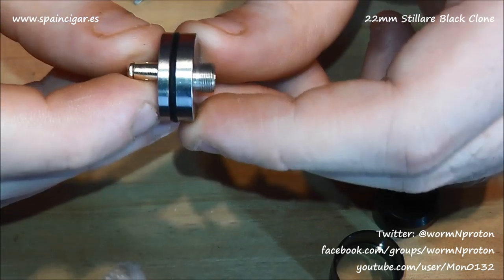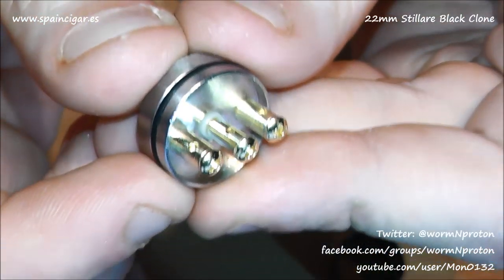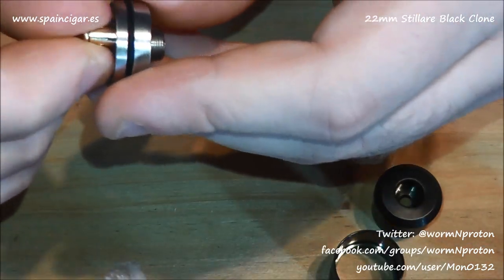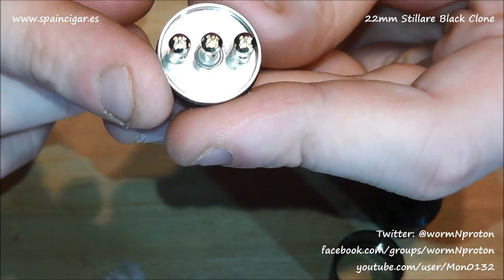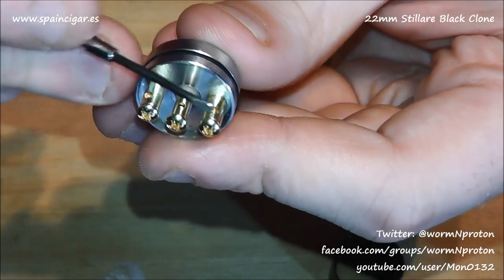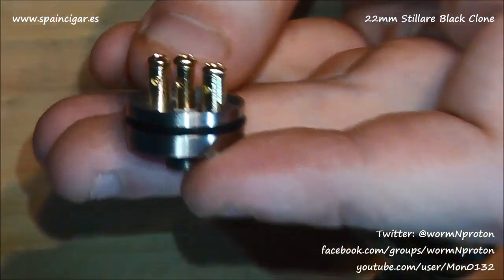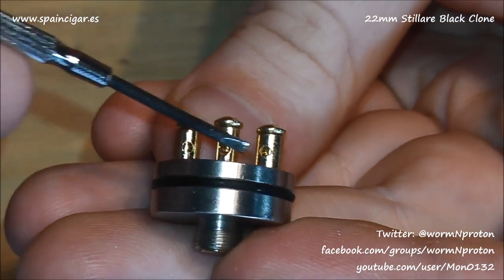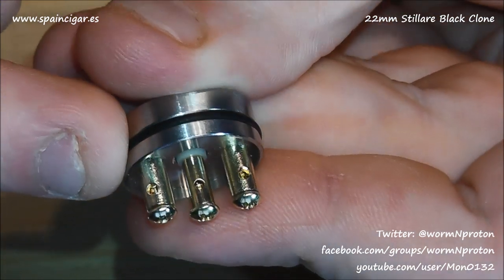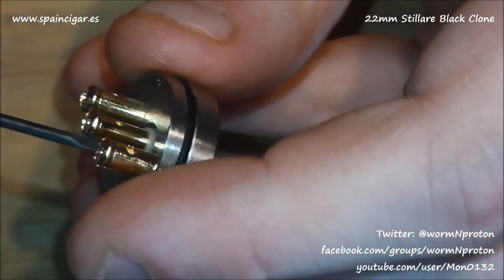510 protruding positive connection, non-adjustable. Single wire rings, and your body fits completely around the outside edge. There's a little drip well so you've got a bit of juice capacity. It's a simple sort of three-post system — the centre posts look gold-plated and are very blingy. The centre is your positive, the outsides are your negatives. One of the negative posts is a little bit off-centre unfortunately, though it is a clone and it is fairly cheap.